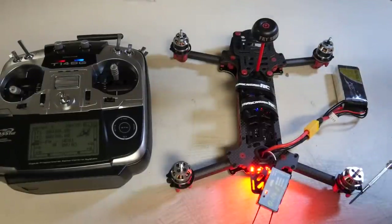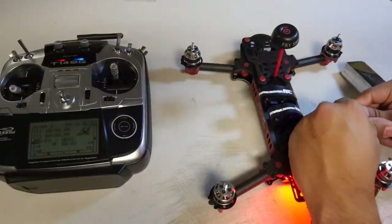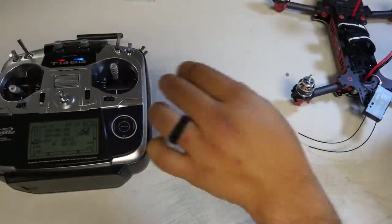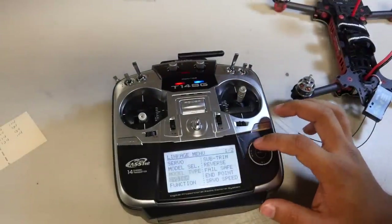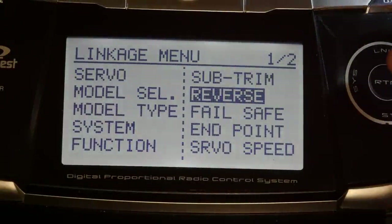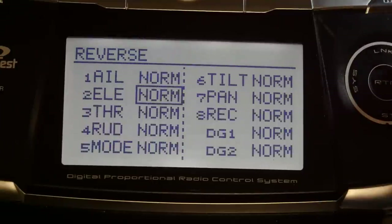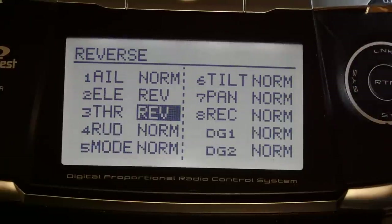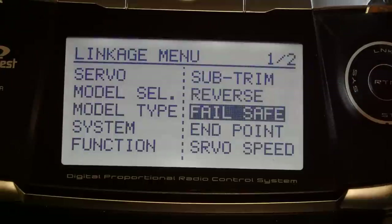Everything is bound. Now we have to set the correct endpoints on the transmitter so everything will be configured when we run the setup wizard. Power down the Vortex. Hit the Link button twice to get into the menu, then go to Reverse. The only two channels you need to reverse are Elevator and Throttle — go ahead and reverse both of those, then exit out.